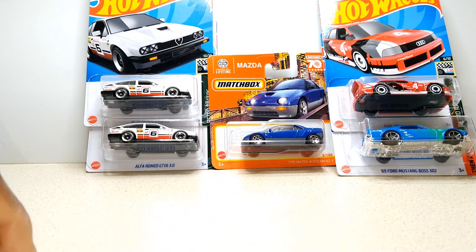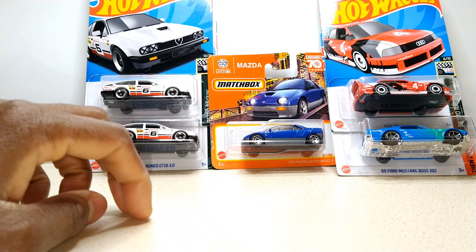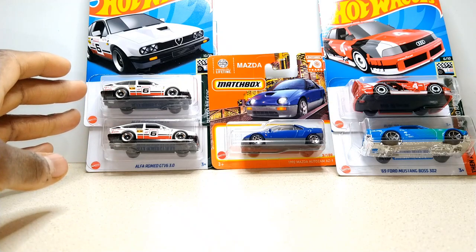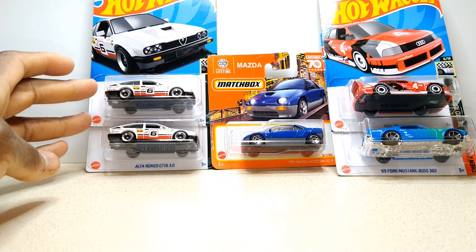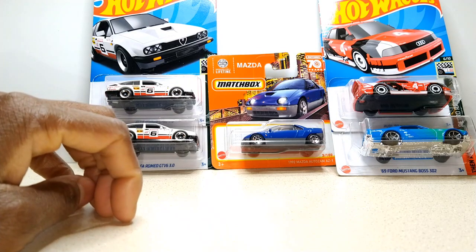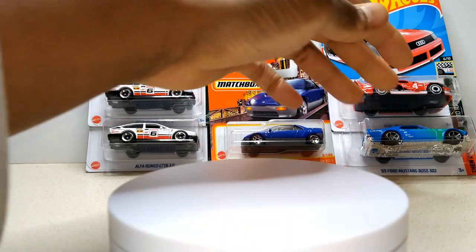They didn't have much over there at Dollar Tree like they usually do, but at least I didn't have to leave empty-handed. I got some stuff that I've really been wanting, such as these Alfa Romeo GTV6 3.0s. Still hadn't gotten the red one down here, but at least I got the white one — at least two of them right here. I might save those for last.